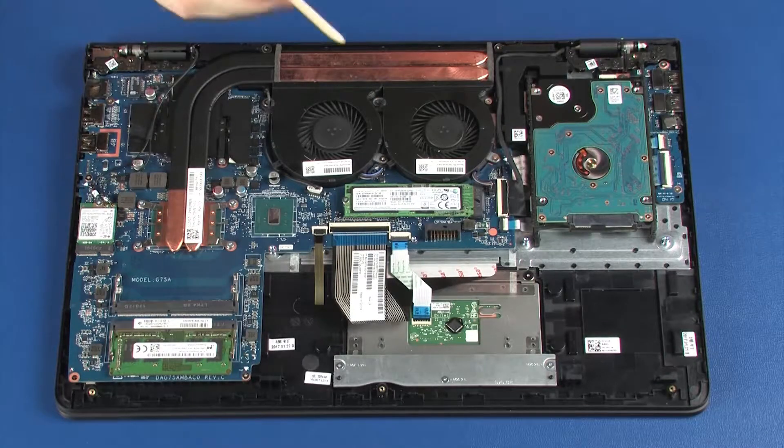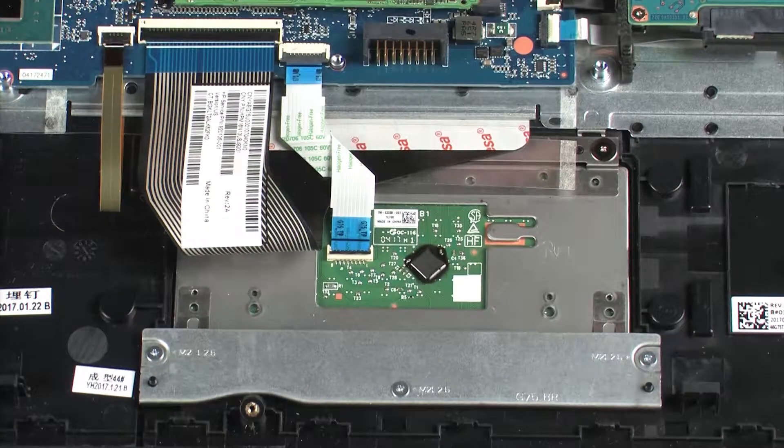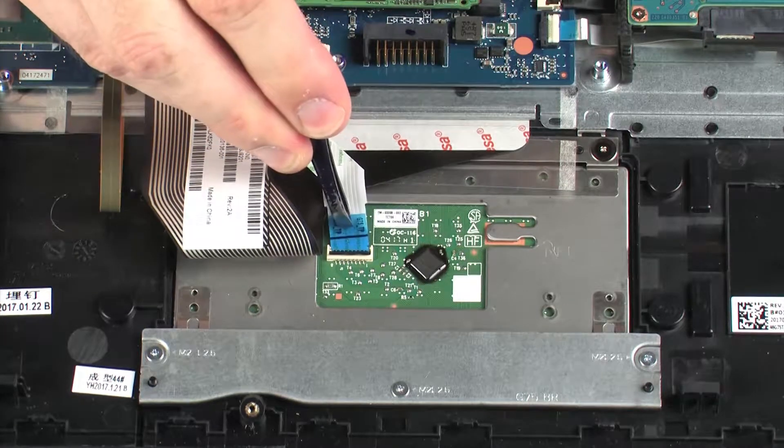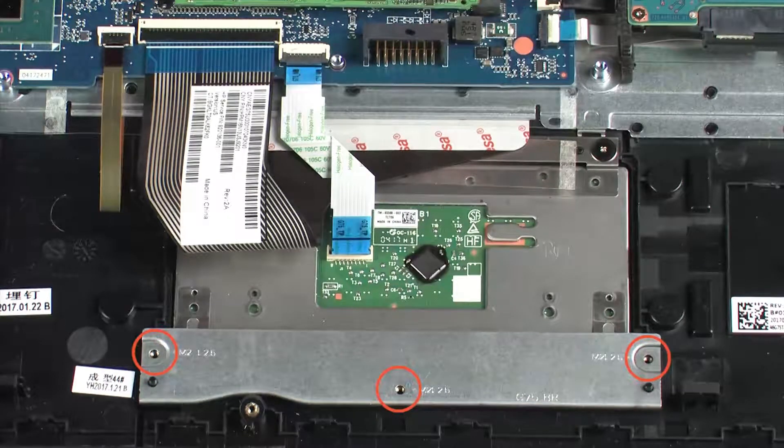Removal: Using minimal force, lift the locking bar up on the touchpad board ZIF connector and disconnect the touchpad board ribbon cable from the touchpad board. Remove the three 2.5 mm P1 Phillips-head screws that secure the touchpad board bracket to the top cover.